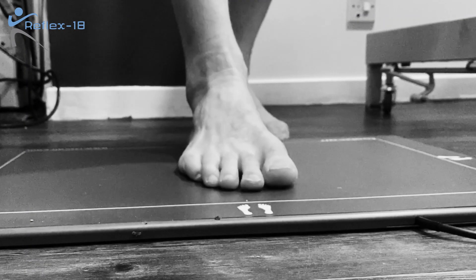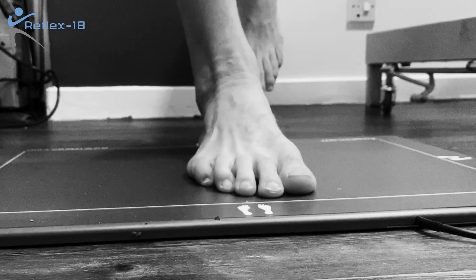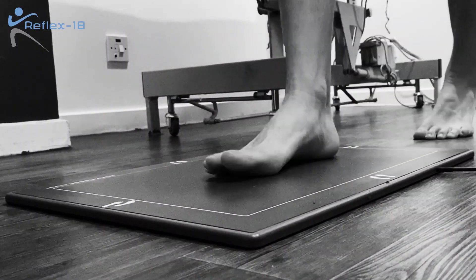Once we've done the video analysis, we'll then get you to stand on the force mats taking static posture data. After this we'll look at your balance on the force mats and then we'll get you to walk or run over the force mats as well.